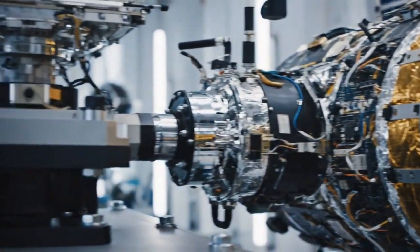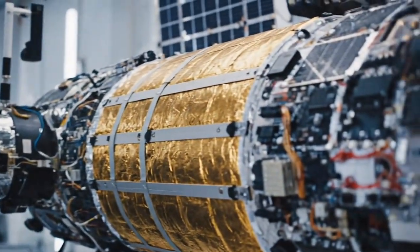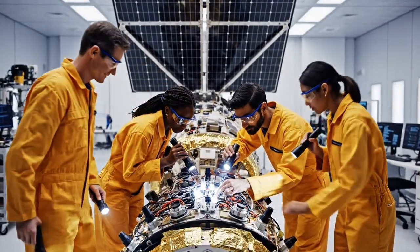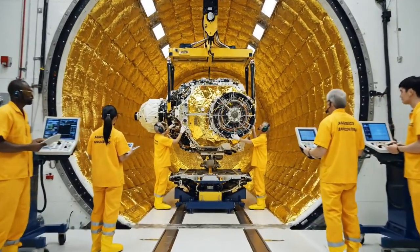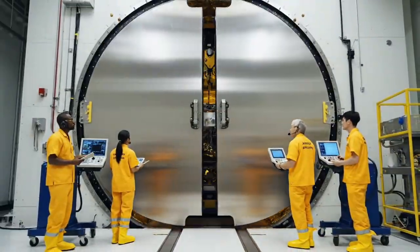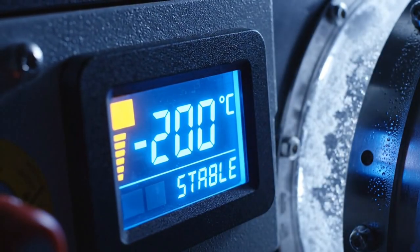We simulate the brutal forces of a rocket launch to ensure the hardware survives the journey. Going to the power cycle test — clear the load path. Proceeding with insertion. Engaging clamps now. Pressure equalization sequence initiated. From extreme heat to freezing cold, we test every condition of orbit.